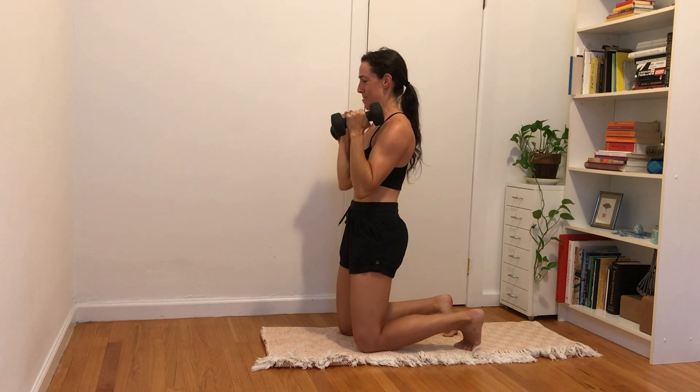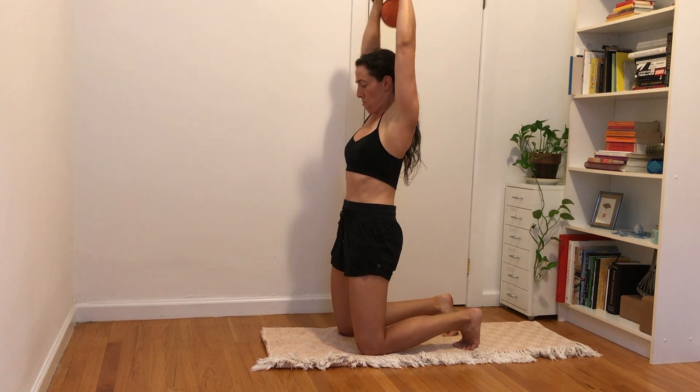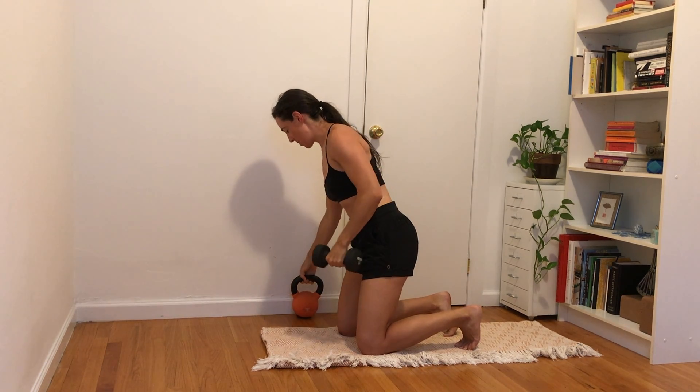Weights at shoulder height — kneeling or standing, up to you. Breathe in, exhale, press overhead. Elbows straighten as best as you can. Slow and controlled on the way down. Two, belly engaged, three, four, five — side view — six and seven. Good, that's enough for me. Keep going if you need a few more.